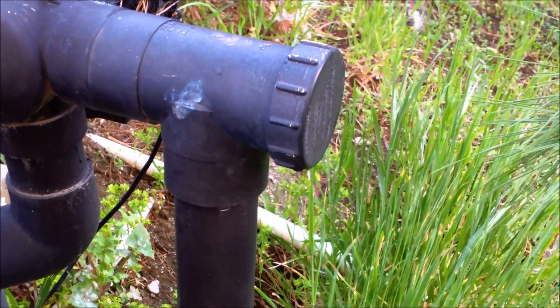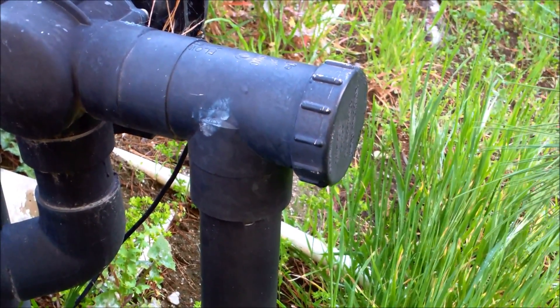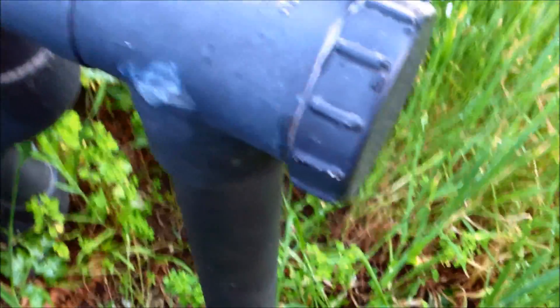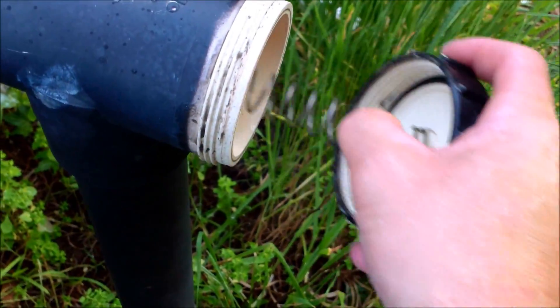This is an Ortega check valve. You're going to just need a wrench to get that off, and I'll show you how to fix this one when your spa is draining down. When you open it, you'll see a spring pop out, and there's a part inside there that needs lube — that's what causes the problem.